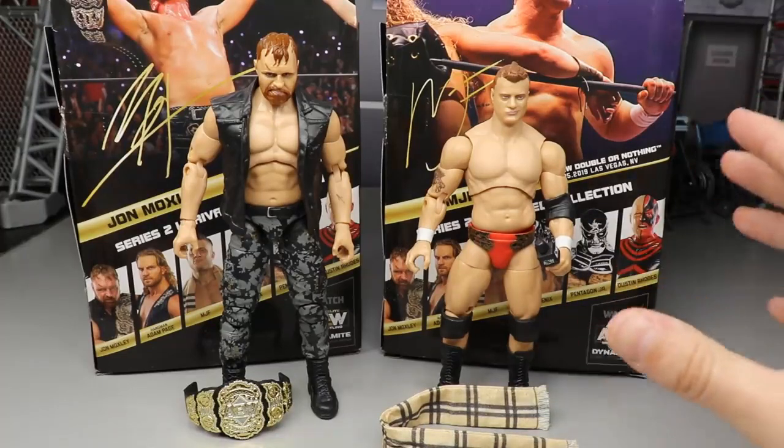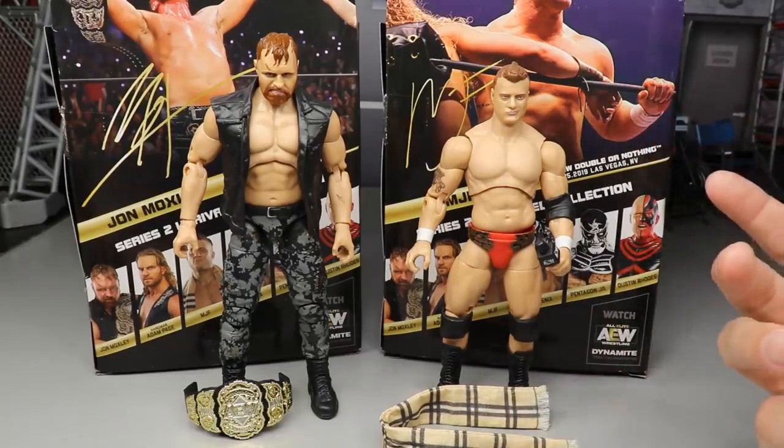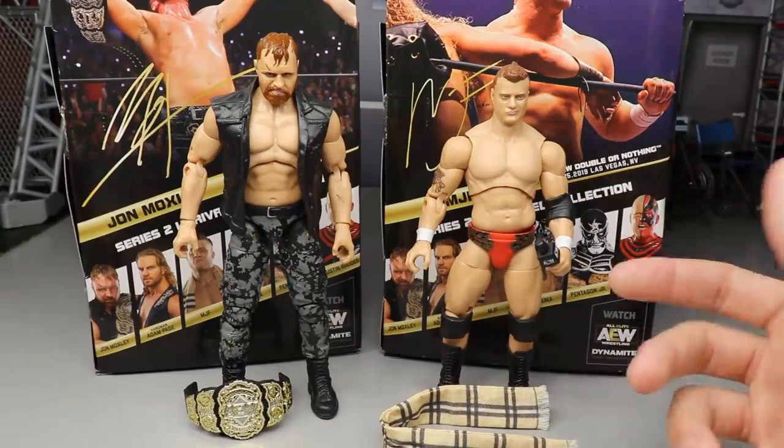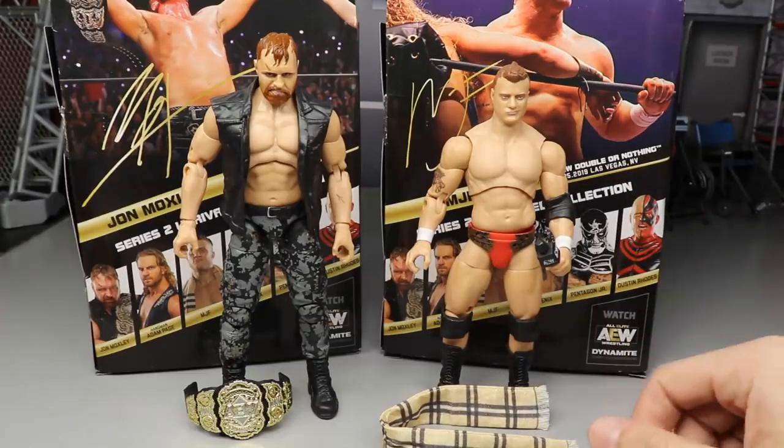We also have MJF here — just one of the most up-and-coming talents in the professional wrestling world, just one of the best on the mic naturally. He's so damn good, it's kind of ridiculous. If you guys aren't a fan of MJF, maybe in the ring you're not a big fan, but on the microphone, the dude is just out of this world and he can make you buy into a feud really easily.